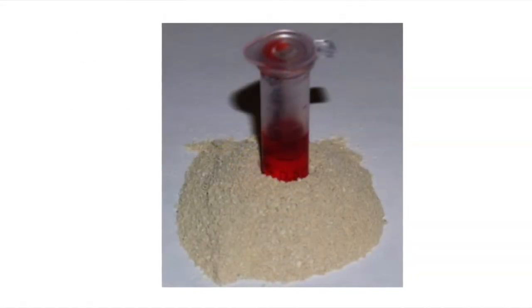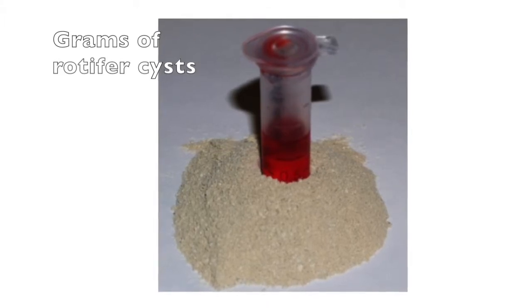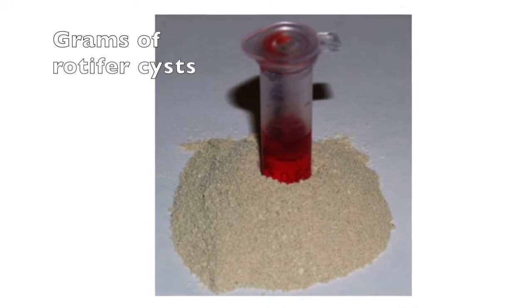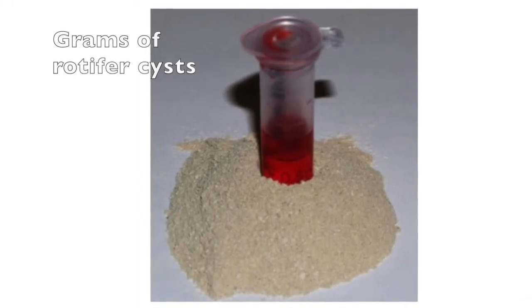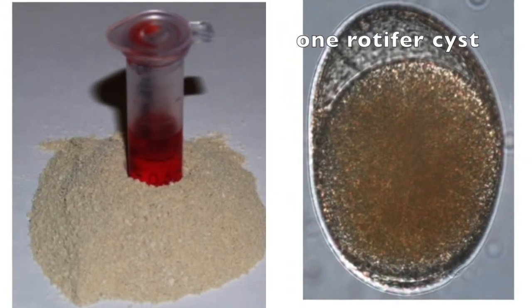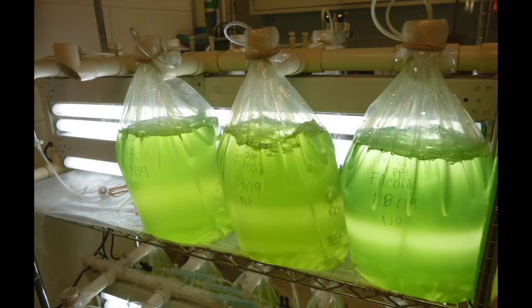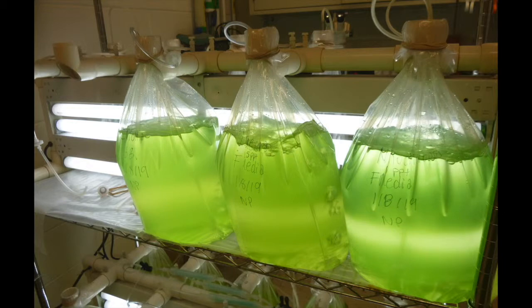A key advantage of rotifers in aquaculture is that they produce dormant cysts. Cysts can remain dormant for decades when maintained dry and at low temperature. Each cyst hatches into a female who begins rapid asexual reproduction. Rotifer cysts are ideal for inoculating mass cultures — they are contaminant free, genetically uniform, and allow you to manage rotifer body size and optimize rotifer growth for your hatchery.